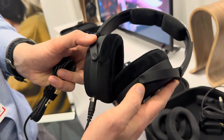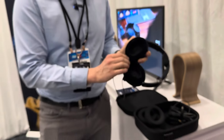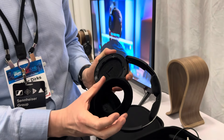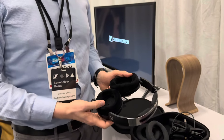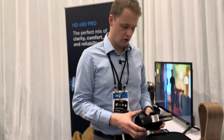For the first time ever, we have washable earpads. You can take the earpads, throw them in your washing machine, air dry them, and they should be back fine again. Reliability is also really important to us, so we tested the individual components the same way as the whole product to make sure it lasts for years and decades to come.